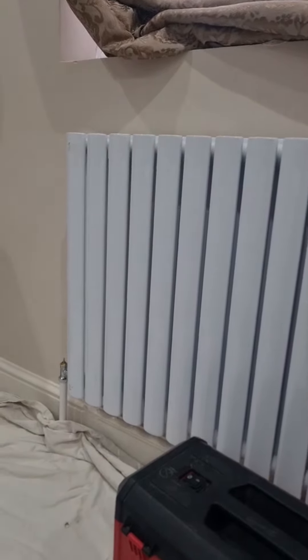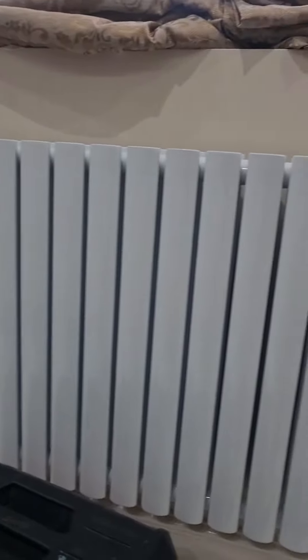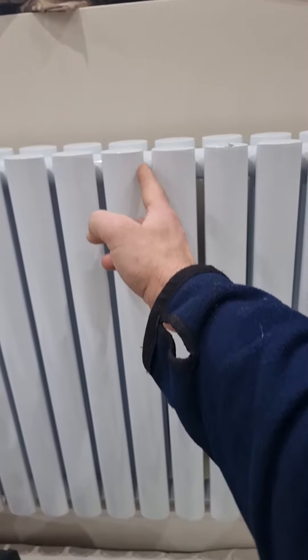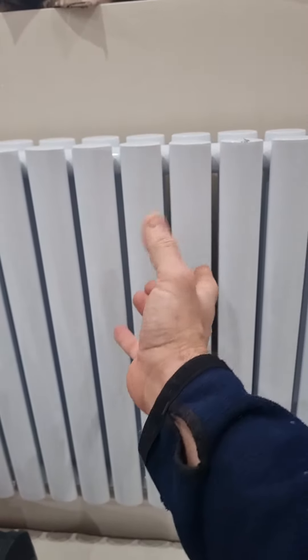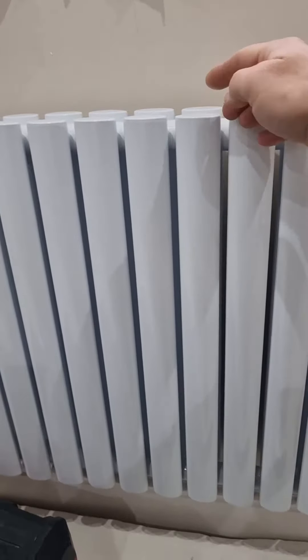We switched all radiators off apart from this one and it made no difference. We thought maybe it's badly sludged up, but no. What it is, is that these radiators have a sort of closure plate in the middle, and those closure plates in that tube are meant to be at the bottom.